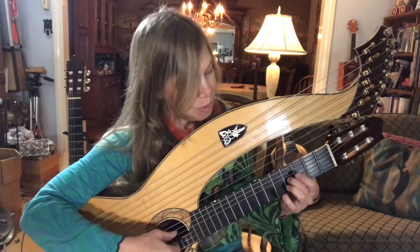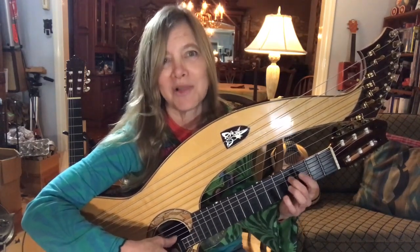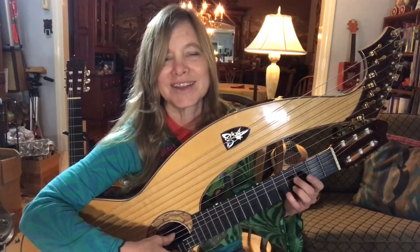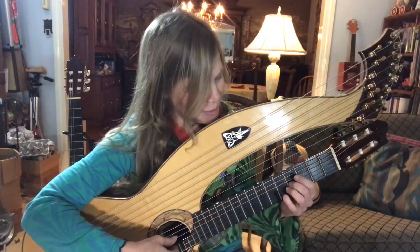So the pull-off doesn't happen right after I play it. It's after the open string, then the pull-off. And that makes it a little bit more elegant. It's a little counterintuitive at first where that pull-off comes.